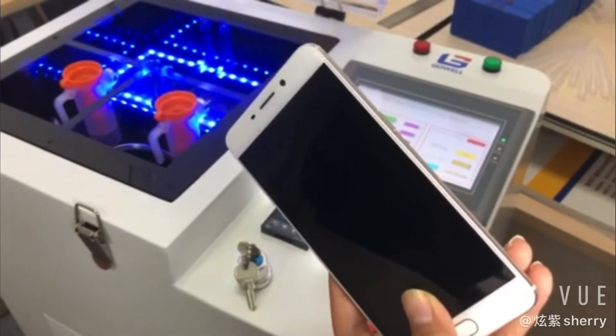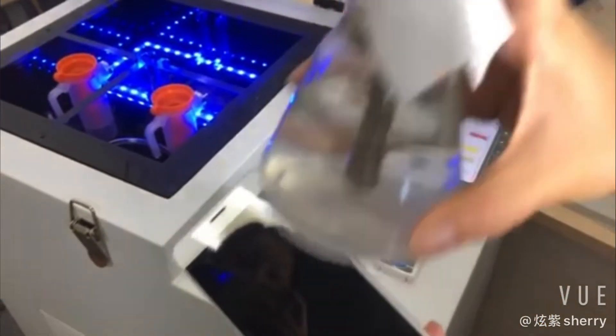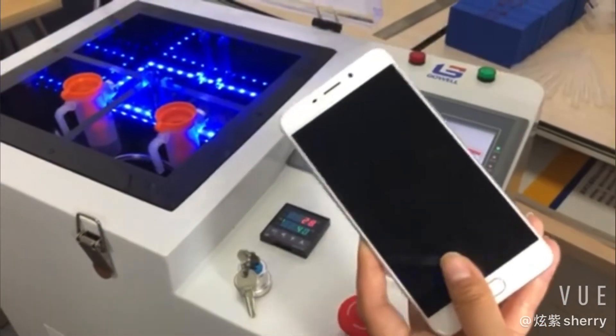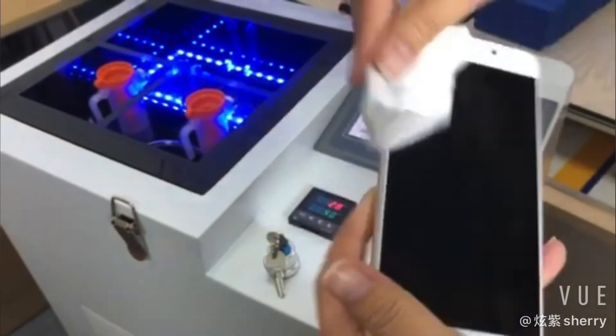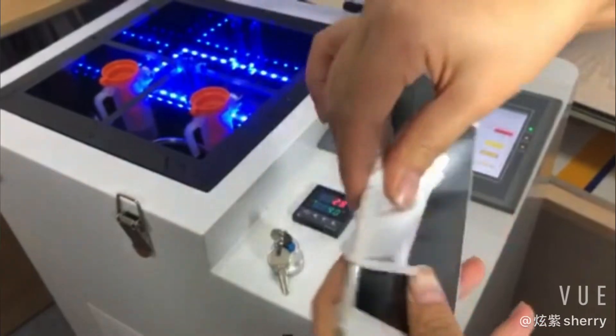And now we already turn off the phone and the SIM card we already picked out. So we started to clean it. This is our article. We clean it.